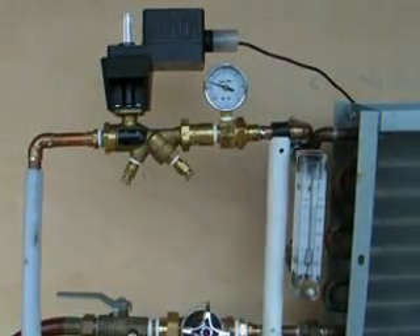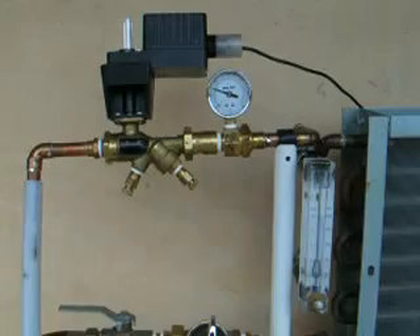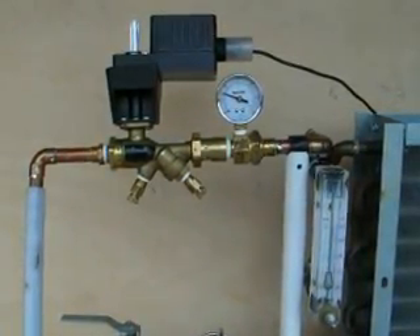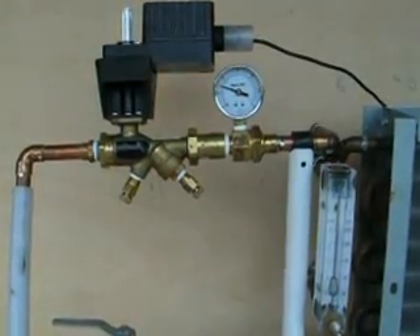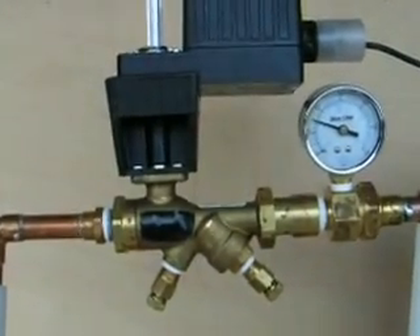I'm going to demonstrate how automatic flow control valves operate when they have a temperature control valve tied into the same system in conjunction with them. Here we have the typical demo setup. We have an automatic flow control valve and a temperature control valve.